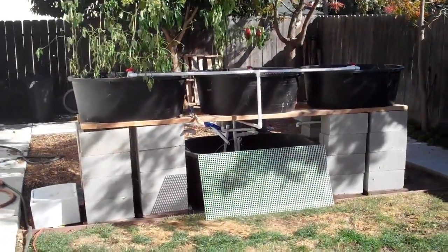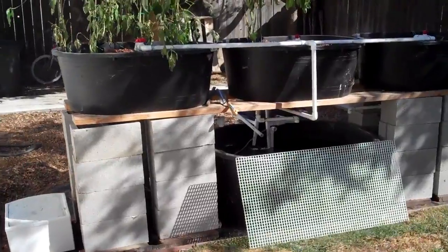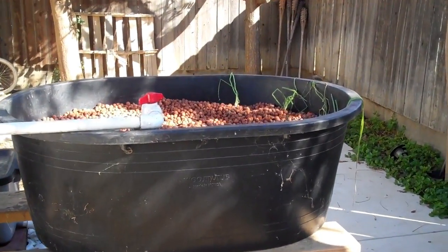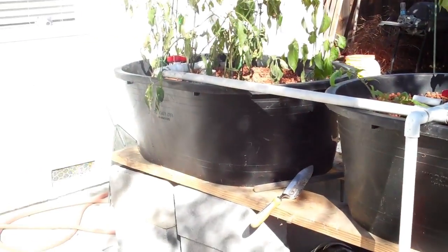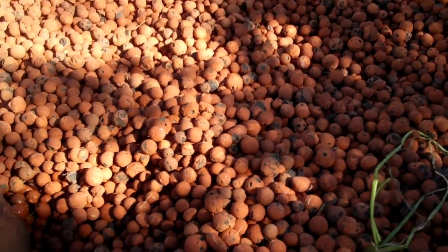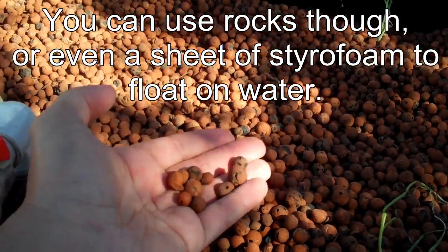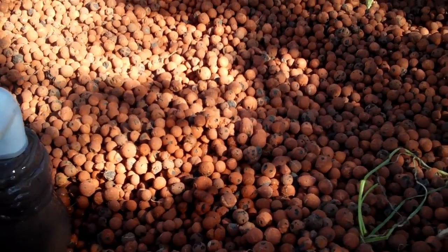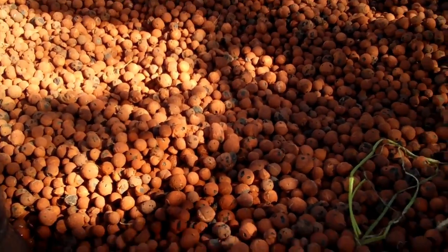Here's my system from afar. It's supported on some cinder blocks with a big board going from one end all the way to the other. On top of the boards, I have three Rubbermaid bins — these are 45-gallon bins. In aquaponics you don't have any dirt, so what I have is these lightweight clay balls. They are good for growing things in — that's called hydroton. All these people have different pronunciations; I call it hydroton.